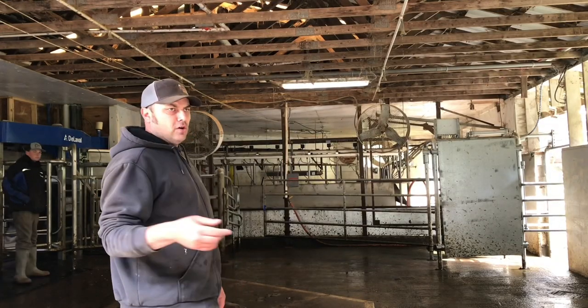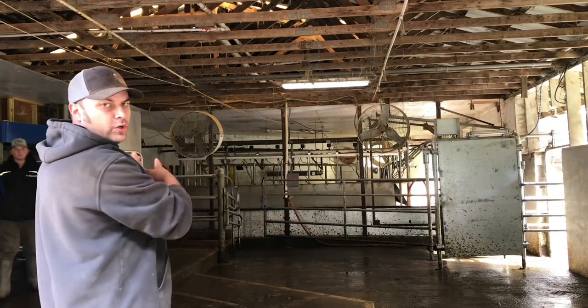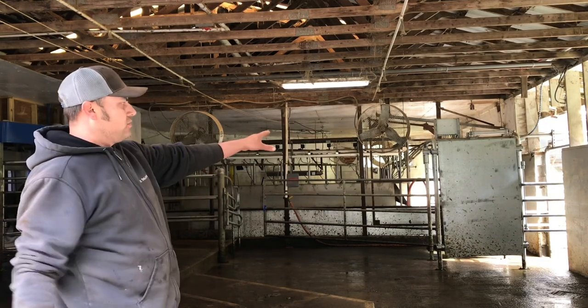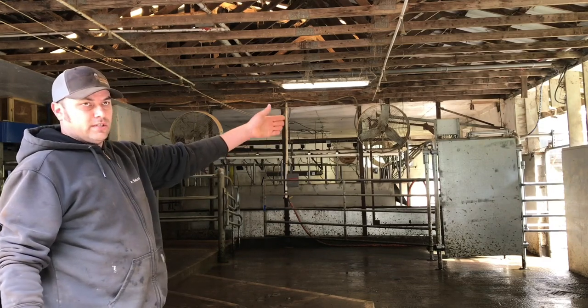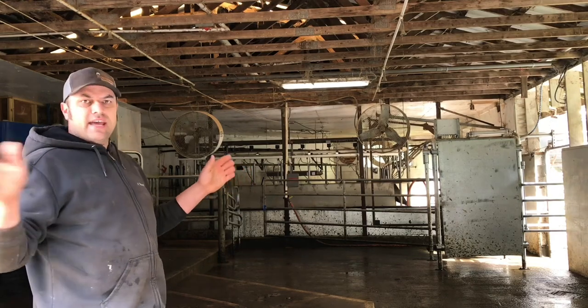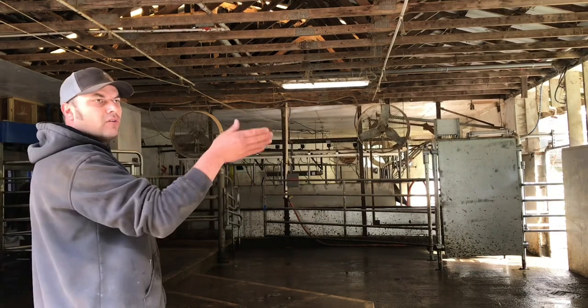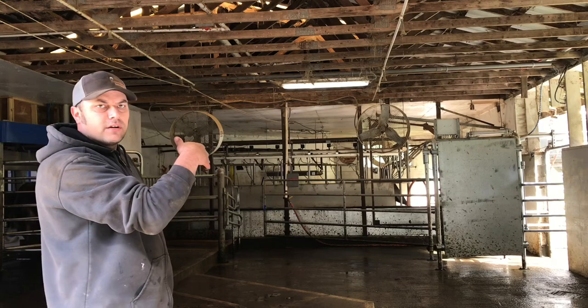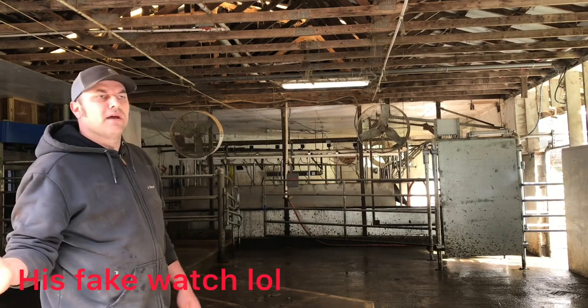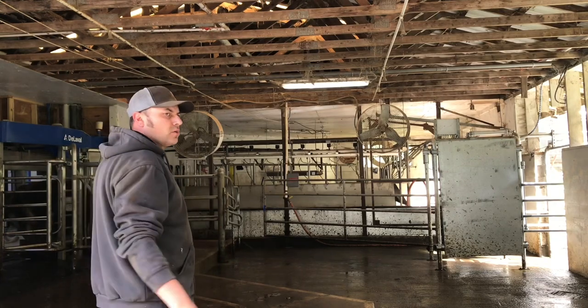The heifer's been milked and we need to teach her the route to go once she's done. She needs to go through this automatic sort gate, which is going to sort her to whatever pasture she's designated to go to. Right now they're going out to the AM pasture, and that's until 10 o'clock, then after 10 o'clock they go to the PM pasture.